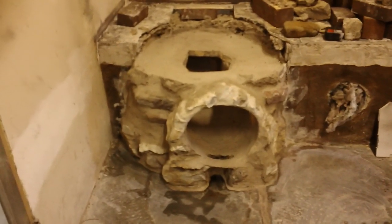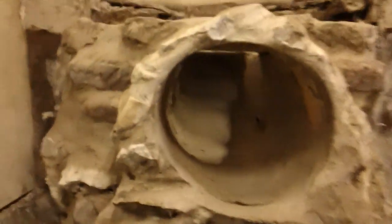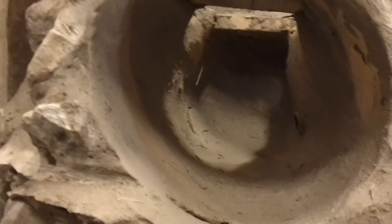I want to show you the little quick update. So I told you I had some voids inside there — excuse my finger — you can see I've gotten in there and smoothed out those walls. All those voids are out, it's pretty smooth. Still see my pipe coming down in there.